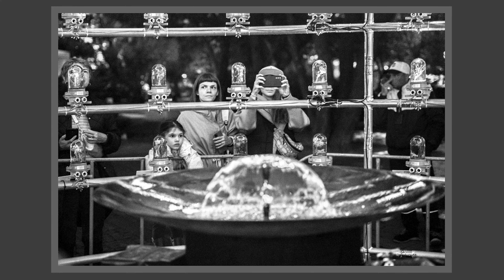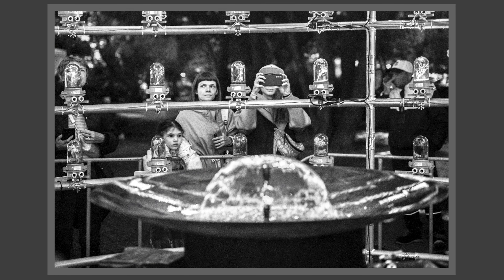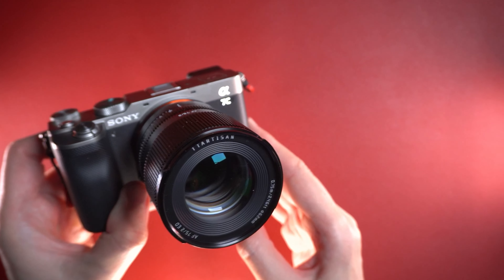This 75mm lens is small, portable, compact, with a light metal build and aperture clicks — really amazing. This field of view is great for documentary photography, street photography, lifestyle photography, and also portraiture. With this lens, it is very easy to make different portraits depending on the space where you are.